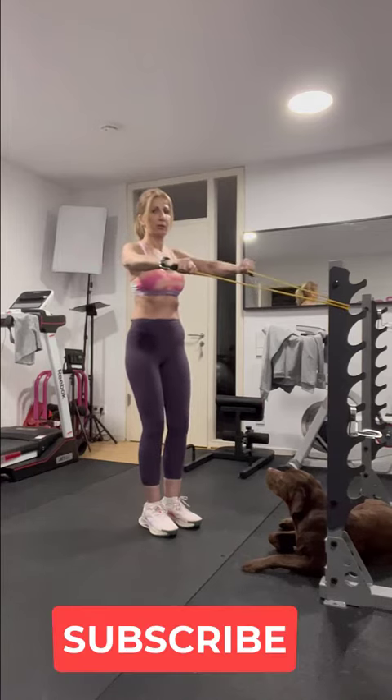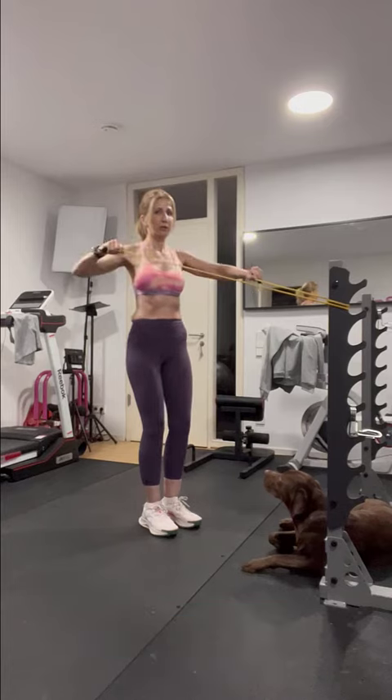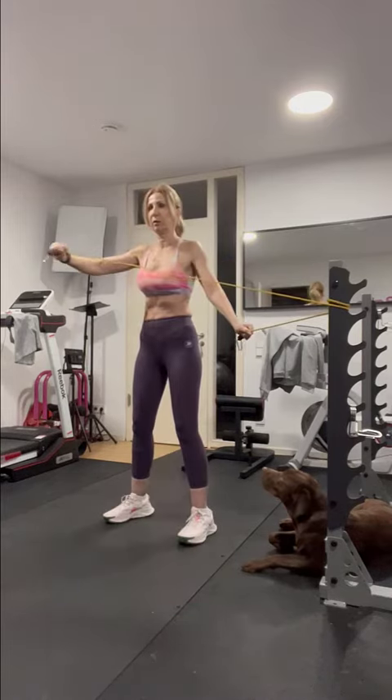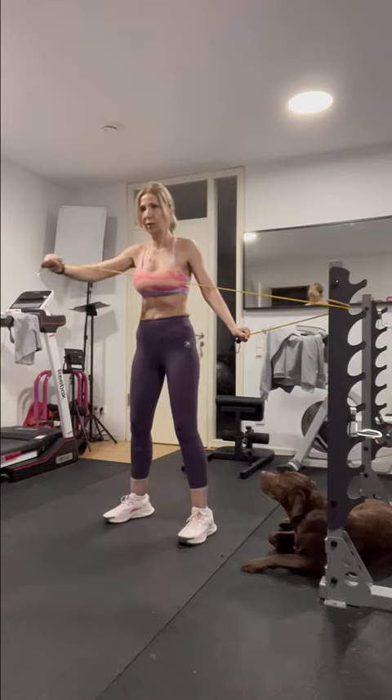For the next exercise, you will alternate arms pulling the band toward your face. Do every exercise for 10 repetitions. Next, turn on the side and pull the band across your body.